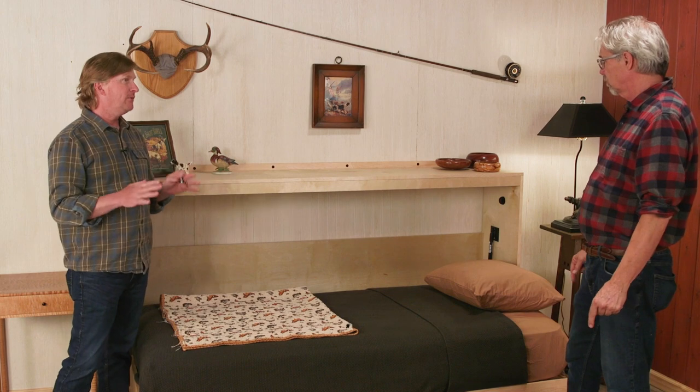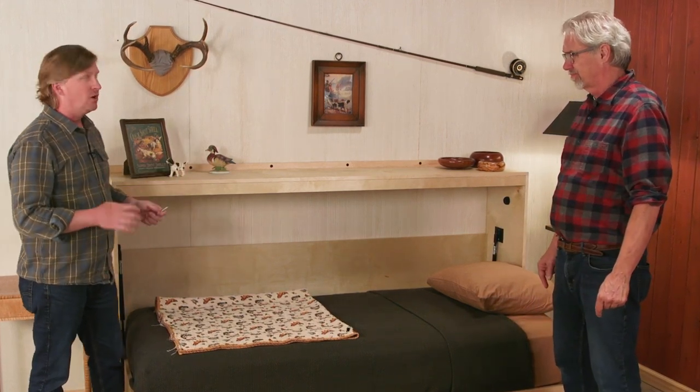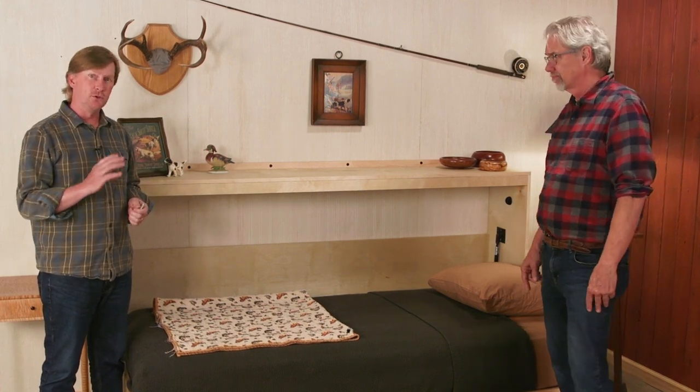There is one more thing. The manufacturer does not recommend that you build Murphy beds out of MDF or particle board. The forces that are on these beds and pulling away from the wall are just too rigorous for materials like that. Use plywood to build your Murphy bed.